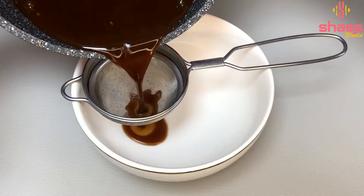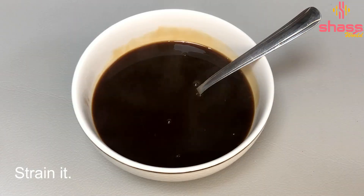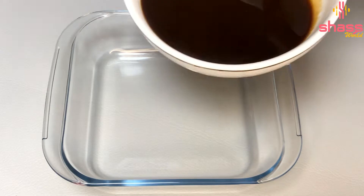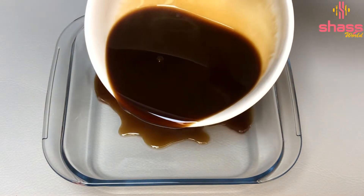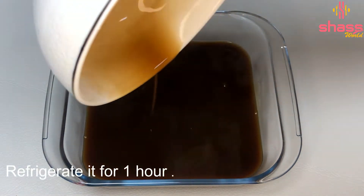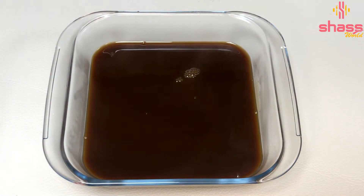Now we will dry it in the middle of the China grass layer. Then we will put it in the fridge. You can put it in the fridge.